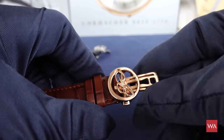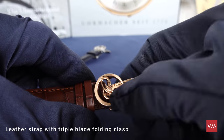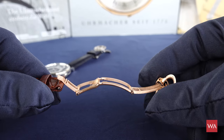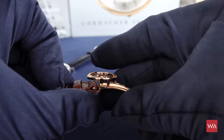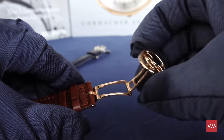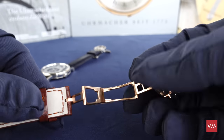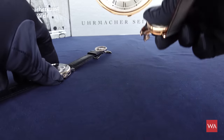Also new and very nice is this wonderful folding clasp featuring the Breguet 'B'. It is a butterfly folding clasp that gives you a lot of comfort when putting the watch on your wrist. You have these two pushers to open it — a very nicely executed Breguet butterfly folding clasp, and that is new.